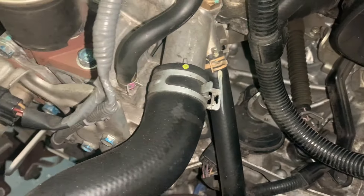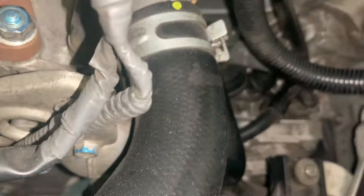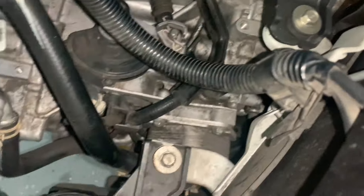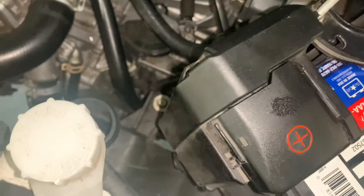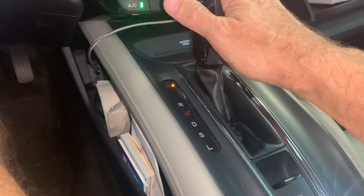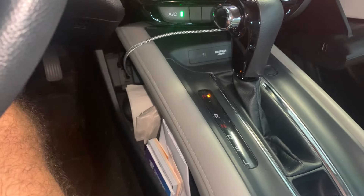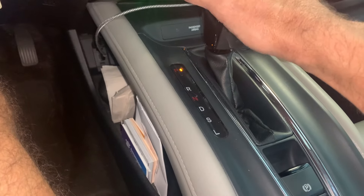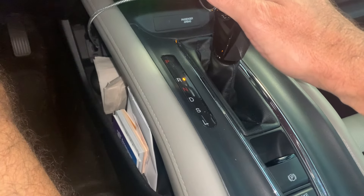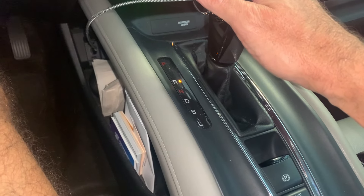We'll put the fill plug back in place, then run the engine through all of its gears. With the engine running, I'll try to stay in each gear position for about five seconds.